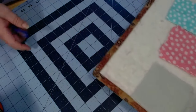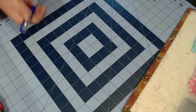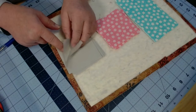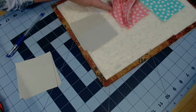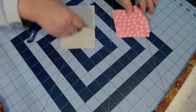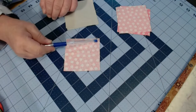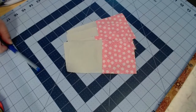Set the rectangles aside. You are going to take four background squares and four print three-and-a-half inch squares, and you are simply going to sew these together taking a quarter inch seam. You're going to make four of those units.